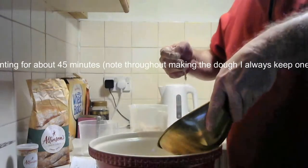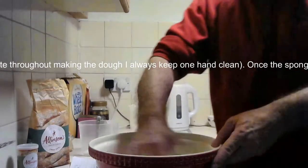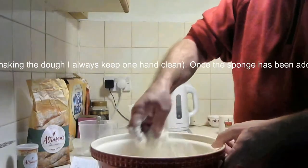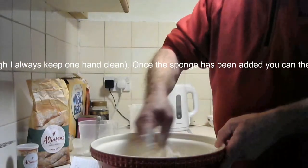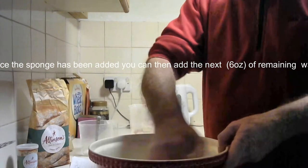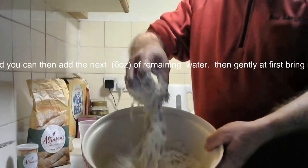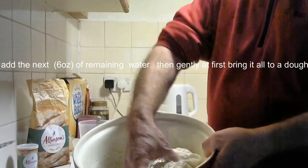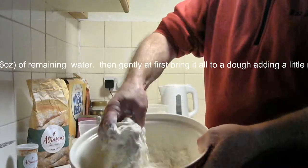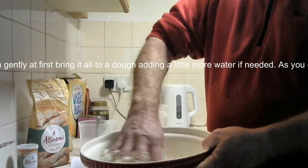What you see here is I've left the ferment to basically ferment for 30 minutes, getting the yeast working. Now I've added it to the bulk of the flour, salt, and fat.